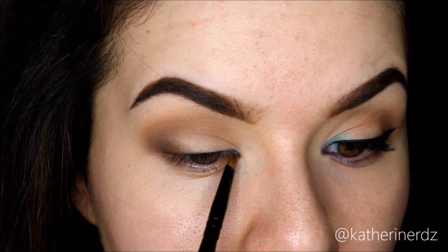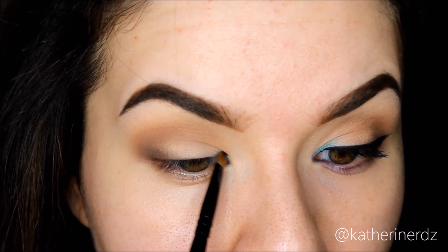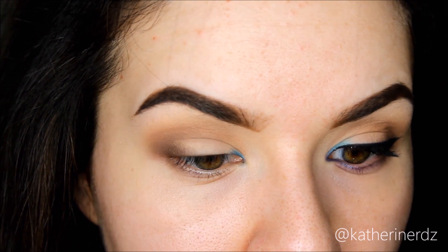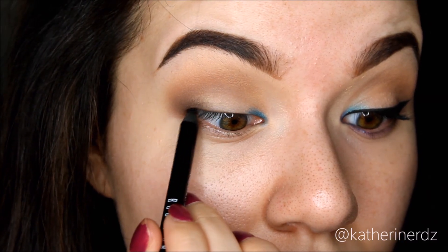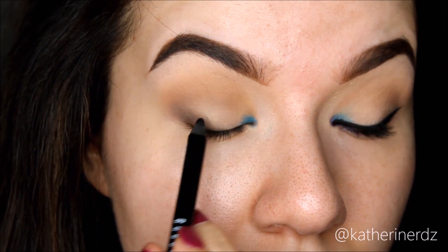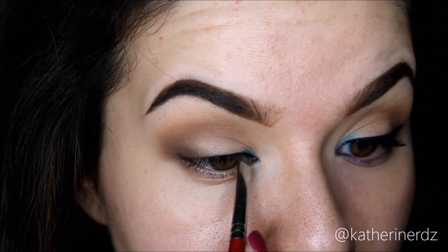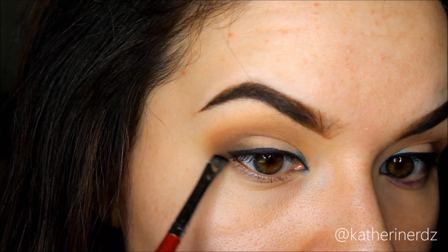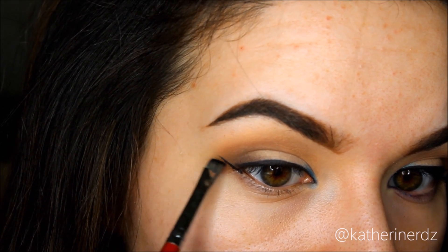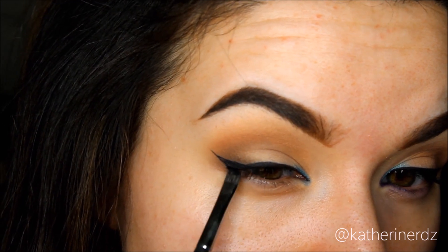Now for the fun part. I am taking the shade Fringe from the Urban Decay Electric palette — this is such a beautiful teal and I thought it paired so nicely with the wine lip color we're going to be using. I'm not going to apply this all over my corner first; I'm just doing the top part only because I really want that color to appear underneath the liner. Then taking my Bobbi Brown Longwear Eye Pencil in Jet I'm going to be tight lining those upper lashes, then adding my top wing using my Bobbi Brown Longwear Gel Liner in Black Ink on a Morphe angled brush. Nothing too dramatic but I do want a winged liner for this look.